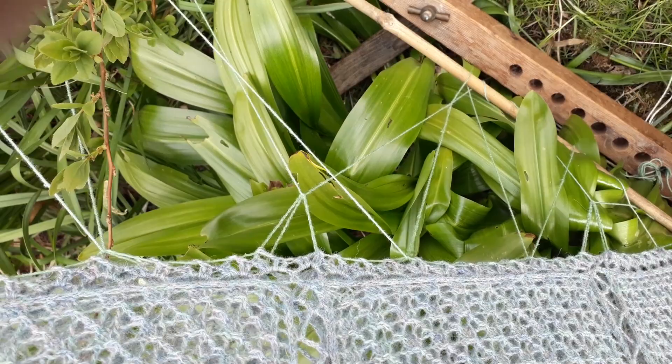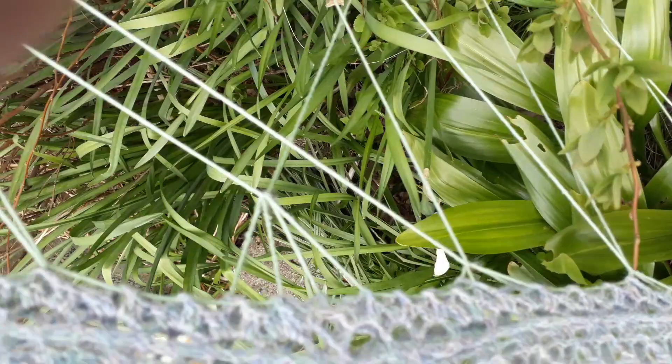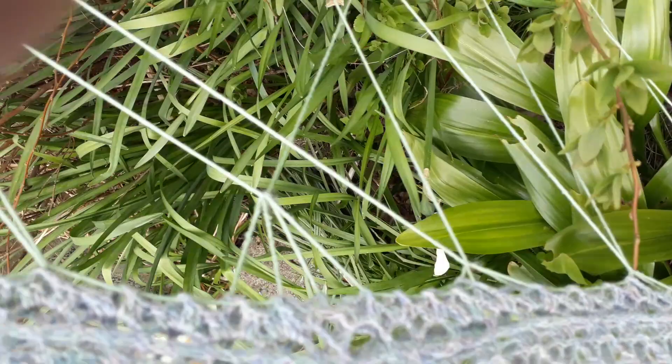And along this edge, again the scallops, and I just used another cotton thread to tie it round the wooden uprights of the board.